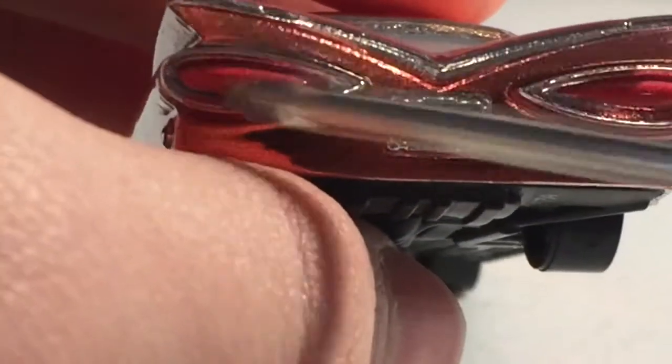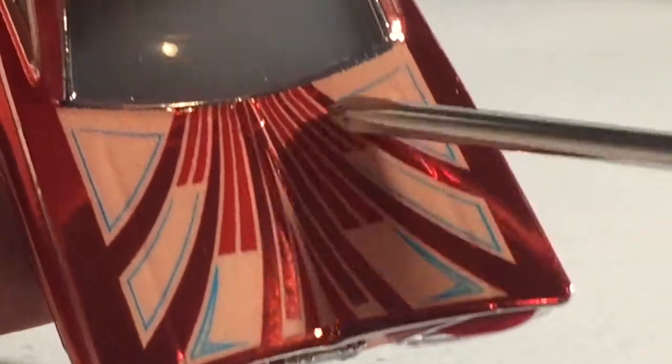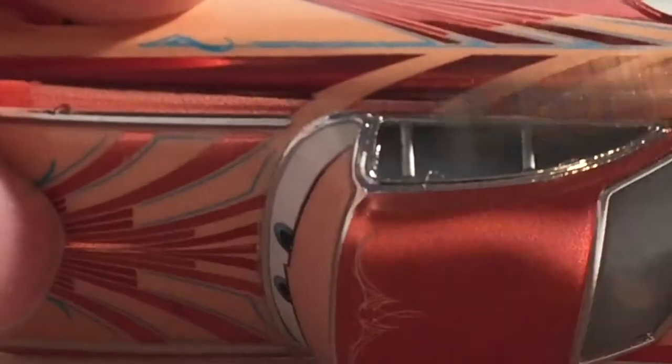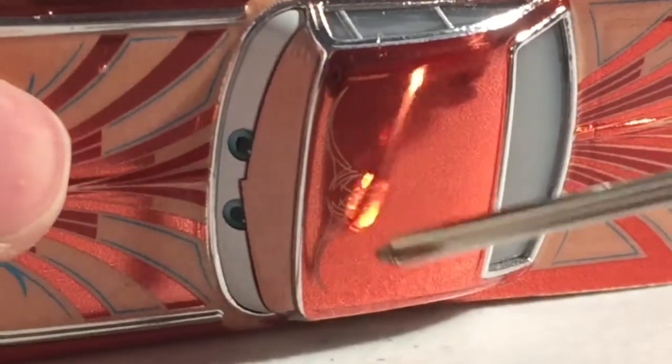There is his exhaust, the taillights, and 'low and slow' on the license plate. More of this design up front, on the back with a lot of blue, and it is this metallic roof with that pinstripe design. And here's the base.